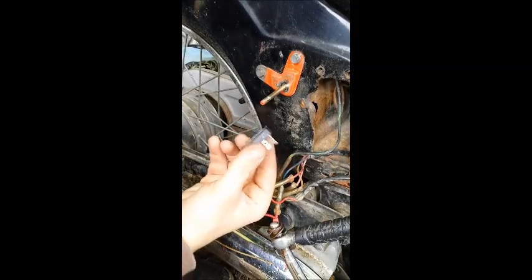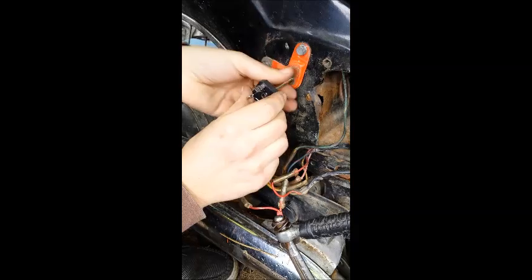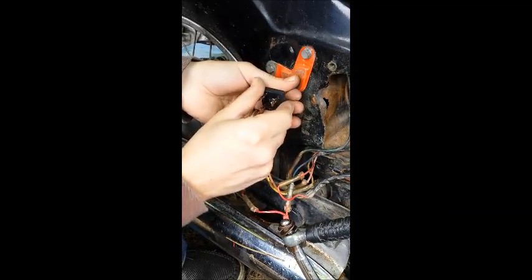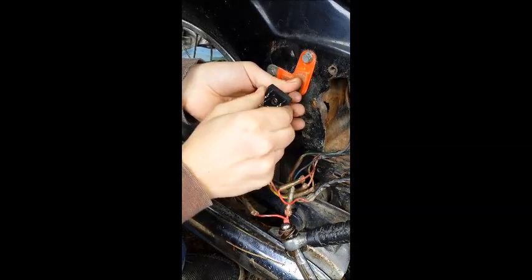Now, as the Radio Shack rectifier came, it didn't quite fit over the bolt that's here. You can either replace the bolt — I've drilled this out a little bit, which doesn't seem to have worked — so I will probably put a smaller bolt in later.